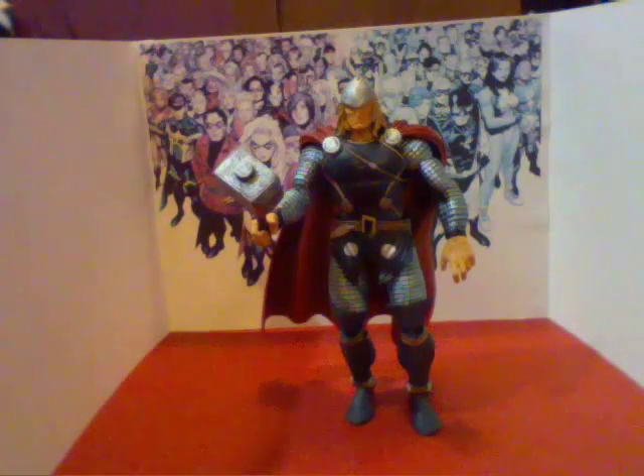Hello everyone, this is Robot King 15367. I am doing a Marvel Legends review of Thor, the Mighty Lord of Thunder.